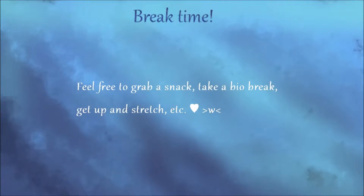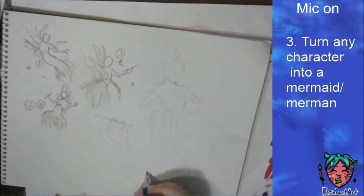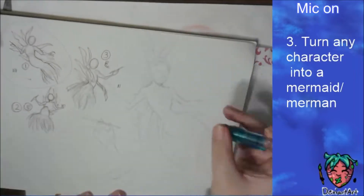I decided to do Cruella de Vil. A lot of people have been drawing Cruella too — I'm really shocked. She gets a lot of love, which is great because she's quite the character. It was a good surprise, and for this picture I decided to do it traditionally.